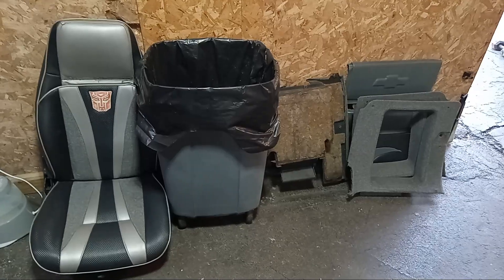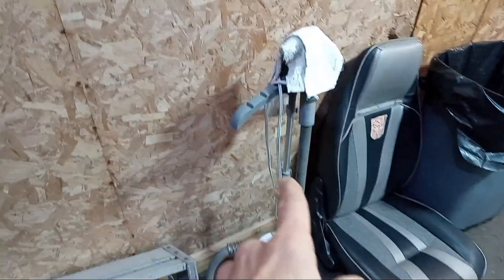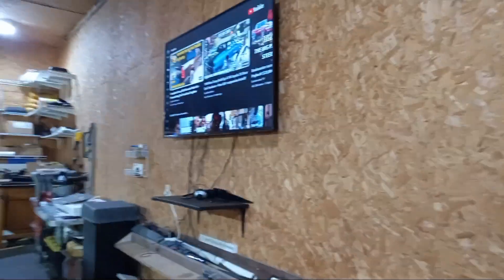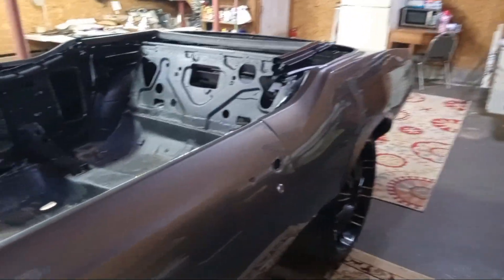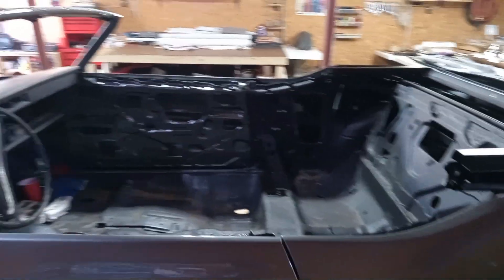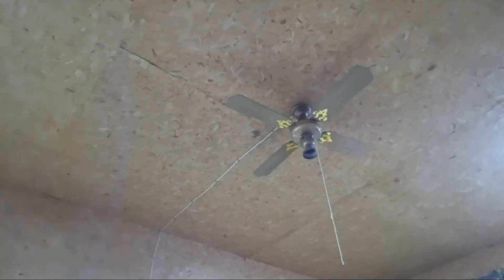Took the interior pieces out of my S10 pickup truck. Just steaming the window tint off of it. Also got a little TV stereo so we can have car shows and music in the background while we're working.